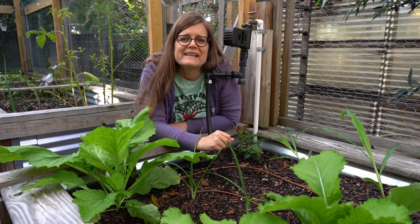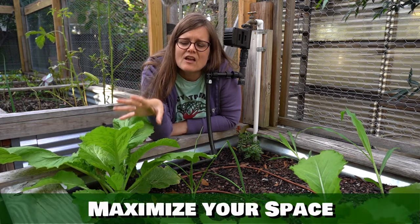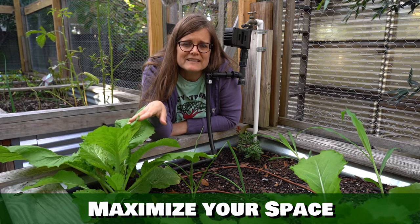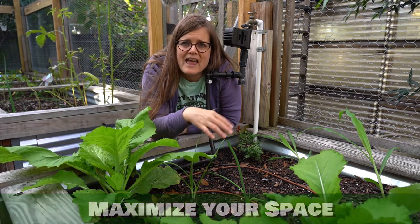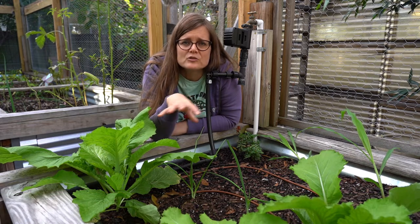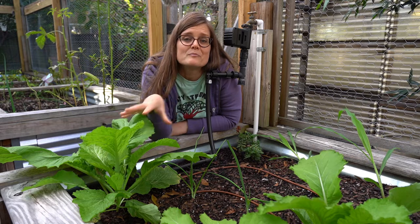Another benefit of companion planting is maximizing your space. You can plant large broadleaf plants next to narrow tall leaf plants so they can be closer together but both get the sunlight they need without competing with each other.